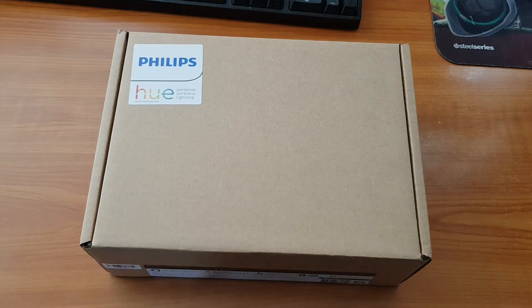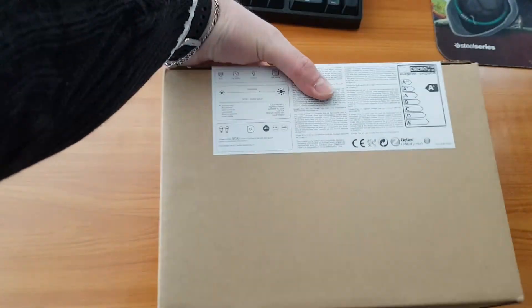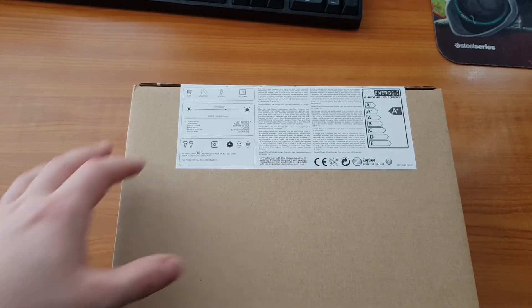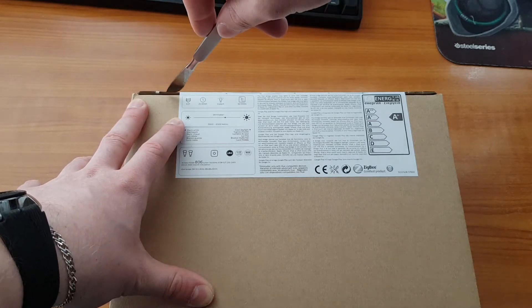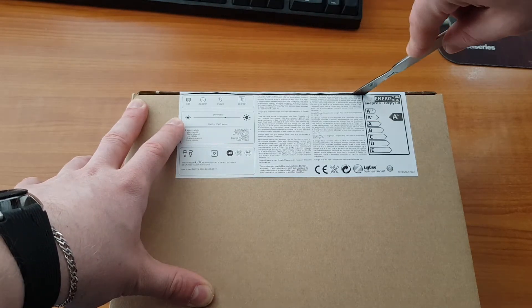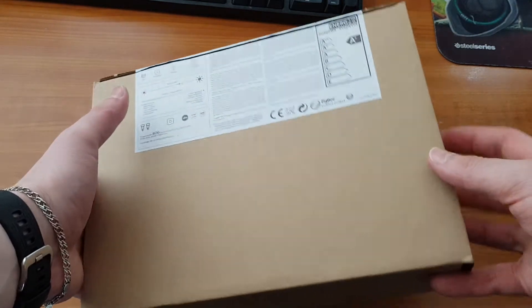Hi everyone, today I'll be unboxing my brand new Philips Hue basic starter kit. It has two light bulbs and a smart base which connects to your local network. I will be using it with my Google Home assistant. It's the color version, it has up to 25,000 hours of work and uses the E27 socket.